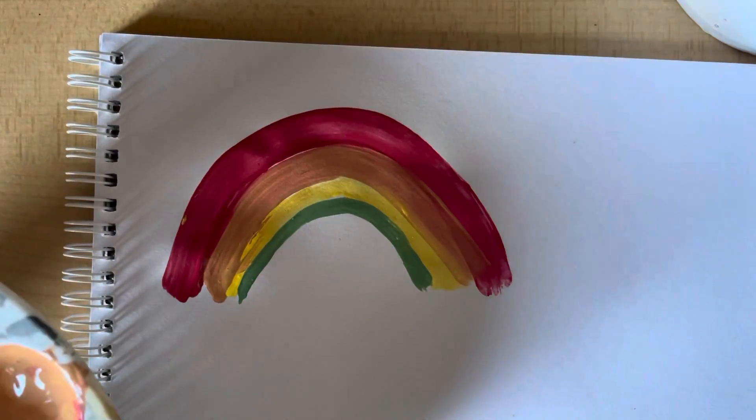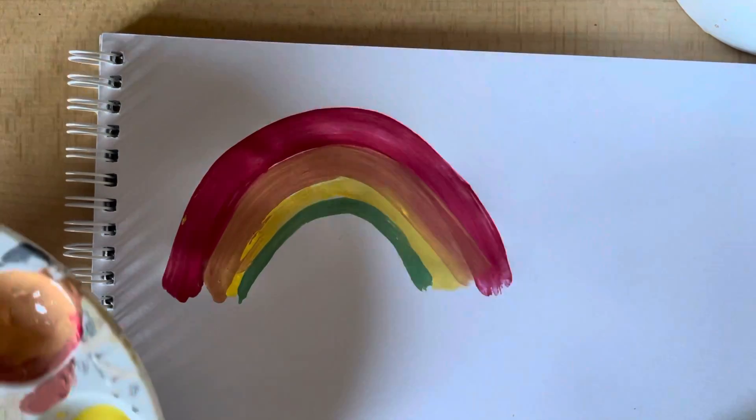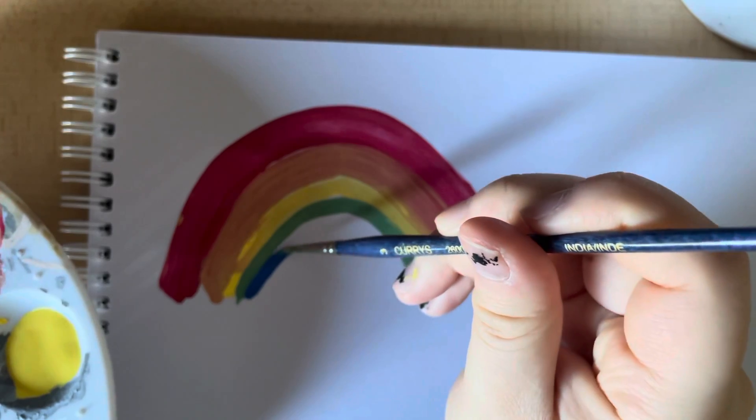After our green, we're going to get some blue and paint it like this.